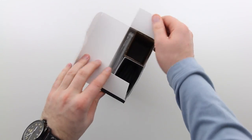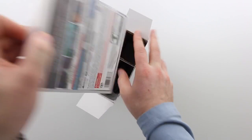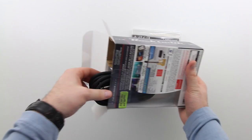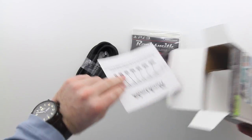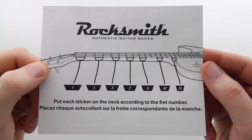The reason you might want to do that is to become a better player. This is not your parents' guitar lessons - it's supposed to be more interactive, a little more fun, a little more competitive. So maybe, just maybe, you become a rock star. Just kidding. But anyways, the first thing you're going to notice are some decals.